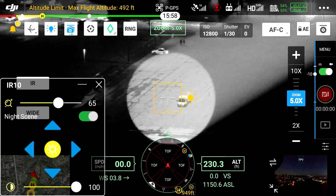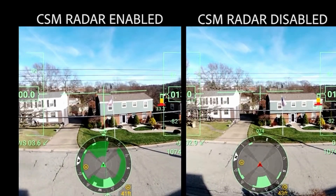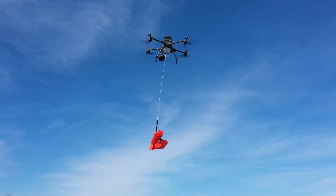We have tutorial videos on a wide variety of optional accessories you can purchase for the Matrice 300, like the CSM radar, multiple spotlight and loudspeaker options, and several different payload gimbal systems that are available.